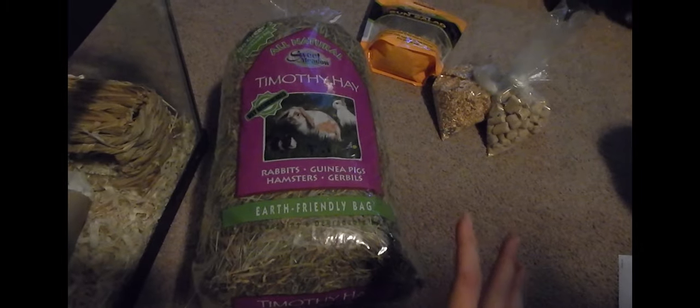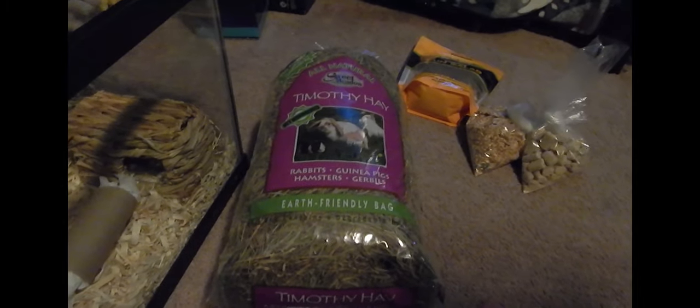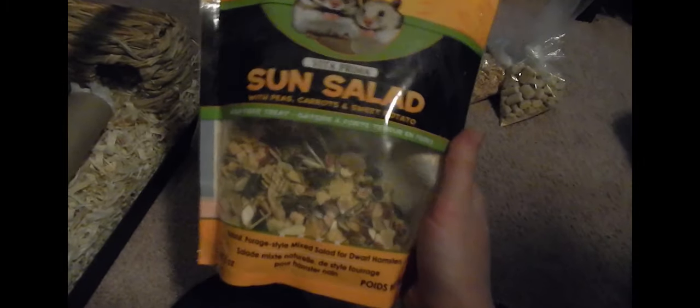I have some Timothy hay in there for fiber - it's very good for them to eat extra things beyond just their regular diet. Timothy hay has a fairly normal protein level so it's not too high in protein, making it perfect for everyday feeding, whereas alfalfa you'd want to offer maybe a couple of times a week. They also like to nest in it, which is nice. I also have this Sunseed stuff which is awesome - it's a bunch of dehydrated vegetables like carrots, sweet potato, peas, pumpkin seeds and fun stuff. That's a treat only, not a full diet.